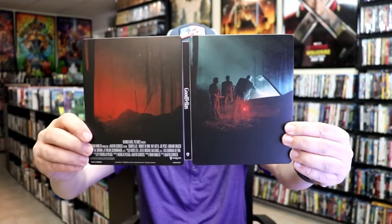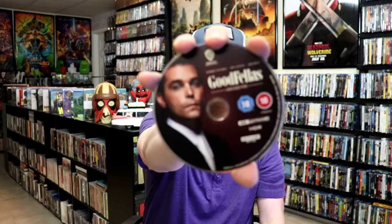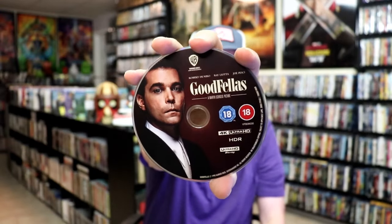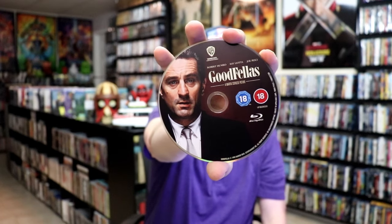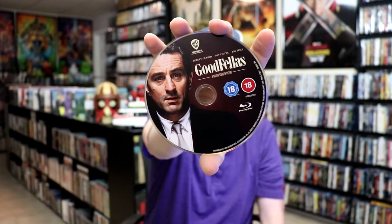As we open it up, we have our front and back together, which is a really nice looking continuation. And then on the inside, we have our two discs. We have our 4K disc here with Ray Liotta's picture, and we have our Blu-ray disc right here with Robert De Niro's picture. And we have some great looking inside artwork of all these characters.